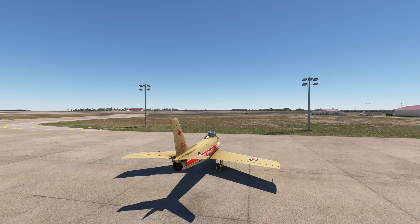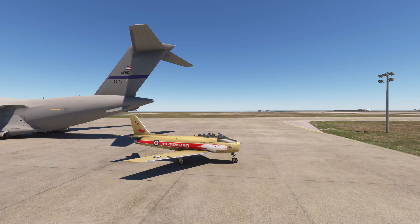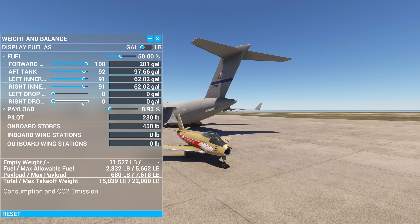Let that just fire up for a little bit. Then we're going to turn the external power off. You can actually go to battery, turn battery on, and then turn external power off.